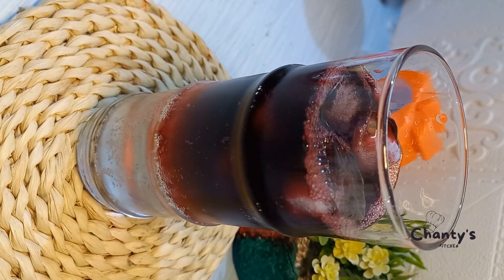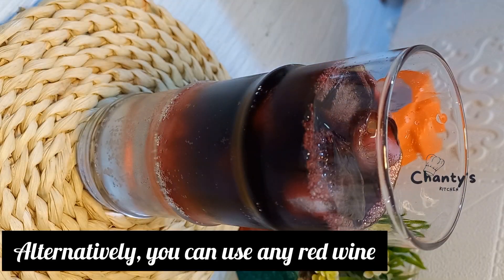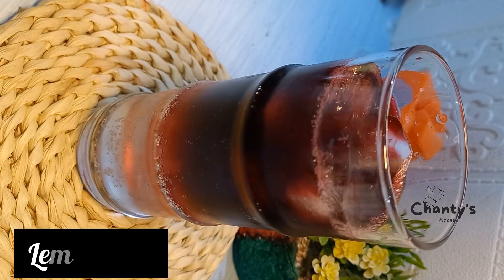I will leave a link on how to make Zobo, but for this one you don't need to add any sugar or any sweetener. You can alternatively use red wine.